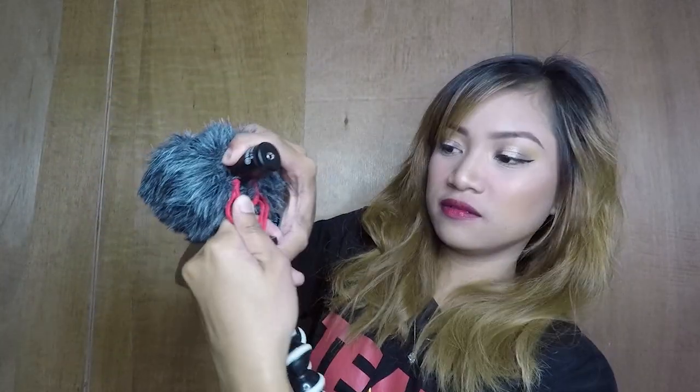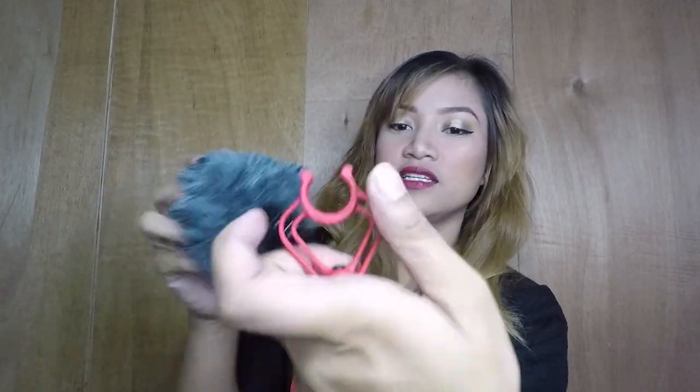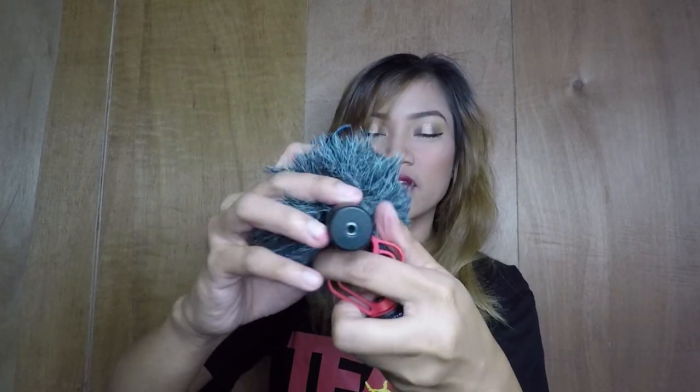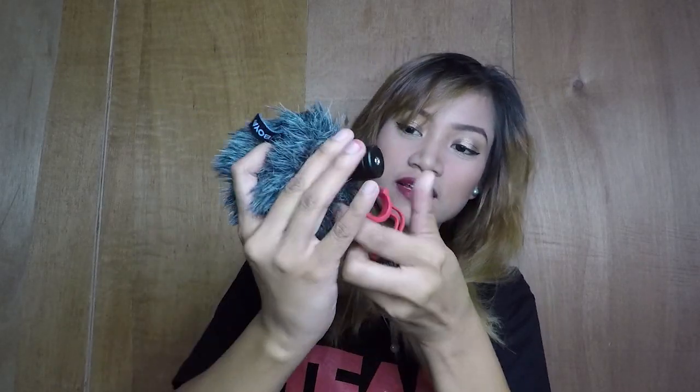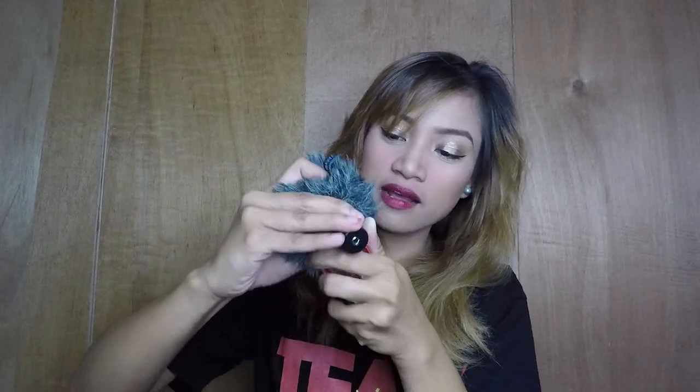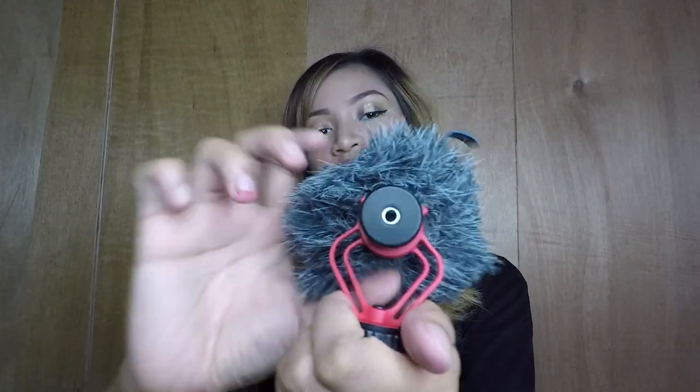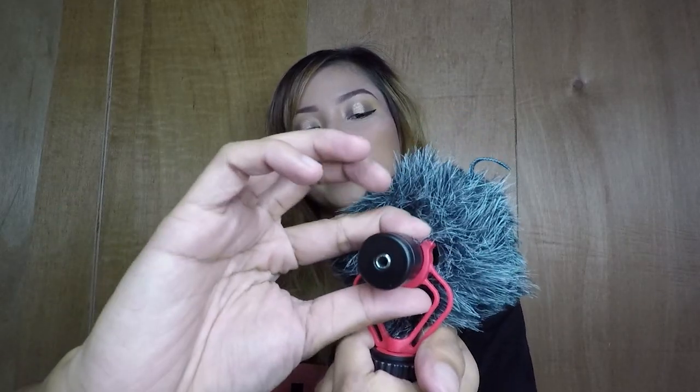Parang mali ako — dapat kinabit ko muna siya. Pagkatanggalin muna natin. Sige, ayaw, diba? Beshi, baka masira. So, dapat ipupush mo siya mula dito — para hindi siya masira. So, ibalik na natin kasi natanggal siya dun sa setup ko.